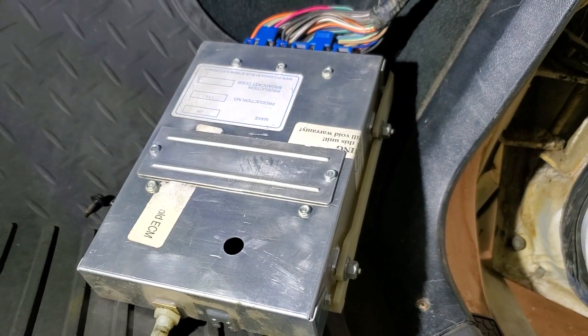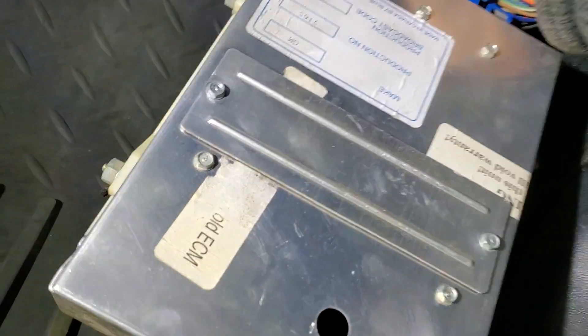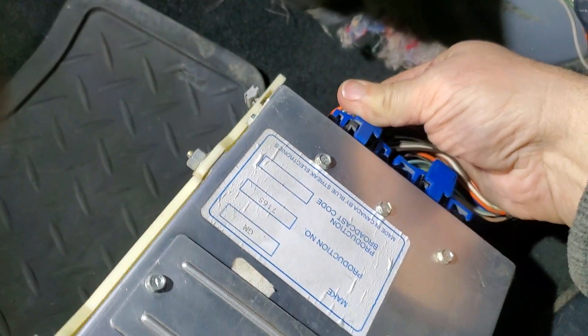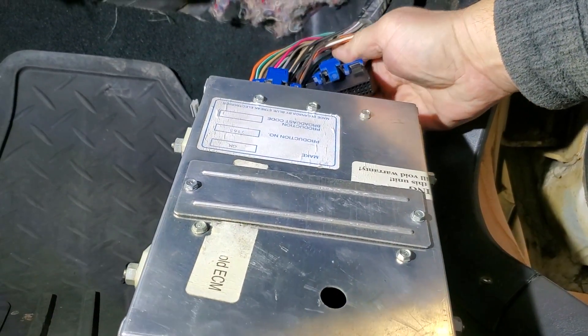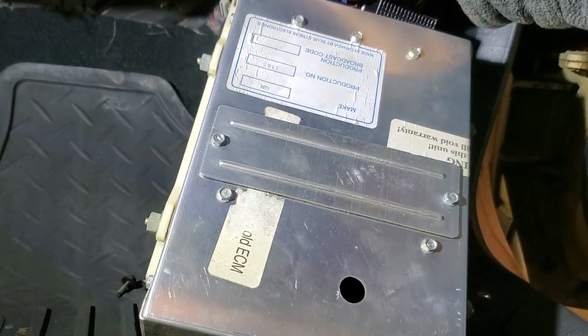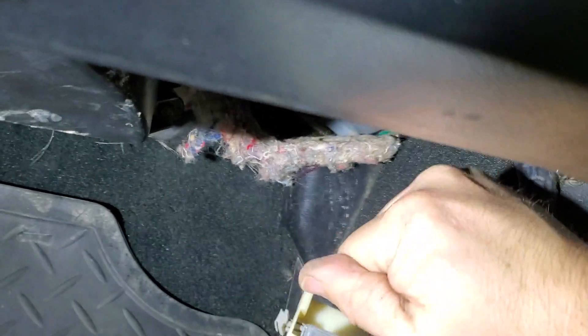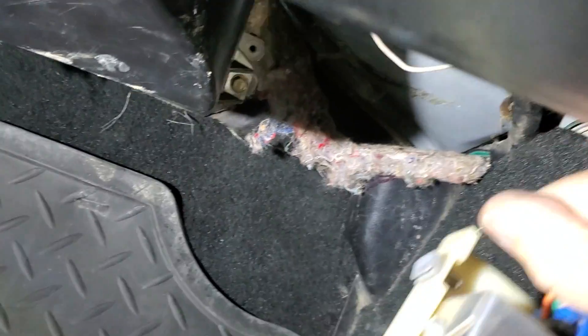Now we can commence with disconnecting the two ECU connectors, but be certain to disconnect the car's battery first. Simply press down on the blue spring tab and wiggle the connector back and forth as you pull it out. Of course this operation is more easily conducted with the use of both hands, so it's best not to film a video whilst you do this.